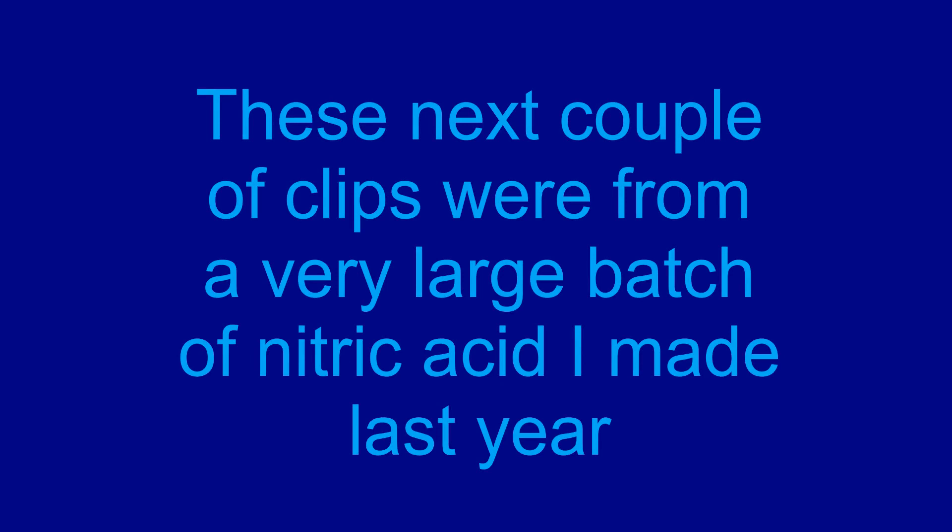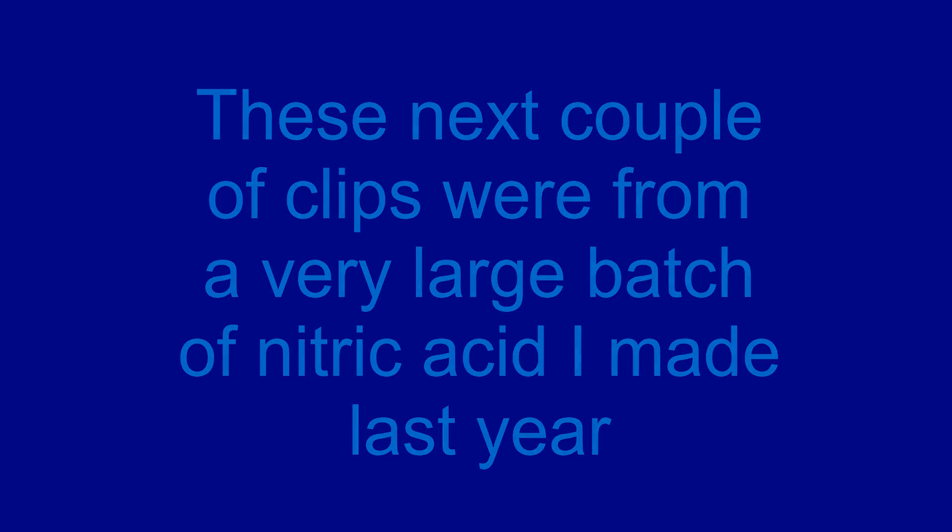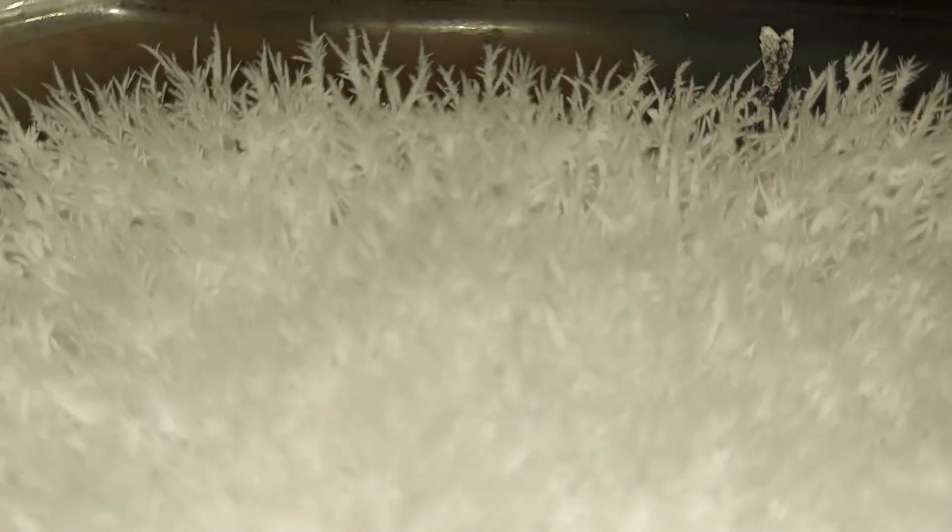Honestly, I'm going to call them the coronavirus crystals. These are the rather spiky crystals of potassium bisulfate, and there's a whole pan of them here. It's in a glass Pyrex dish, and this came as the result of making nitric acid — this is the end product. It was a liquid; I poured it in here, and over time it dried and created these crystals.